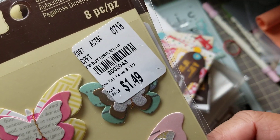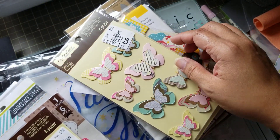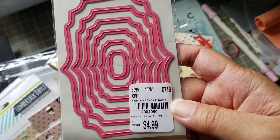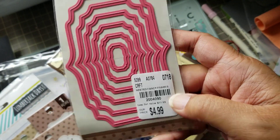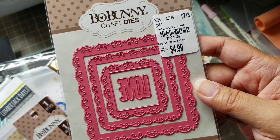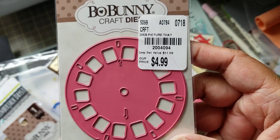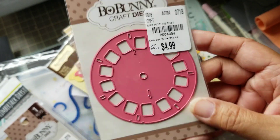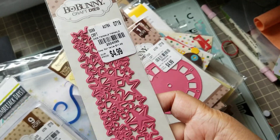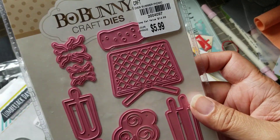I purchased some of these butterflies from Recollections — these are Michael's products that are showing up in Tuesday Morning. Here's the Bow Bunny stuff. I got this die, and there's the SKU. I got this die — there's a SKU. Everybody's been picking these up, so if you watch these types of videos you've probably already seen this. This is a star pattern.